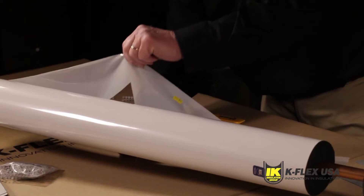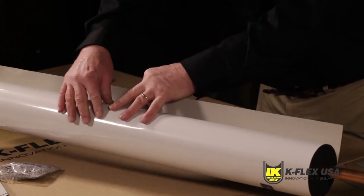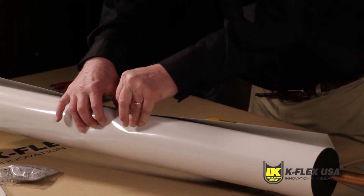Peel back the release liner from the overlap seam and apply uniform pressure to seal the flap. Start at the center and work towards the ends.